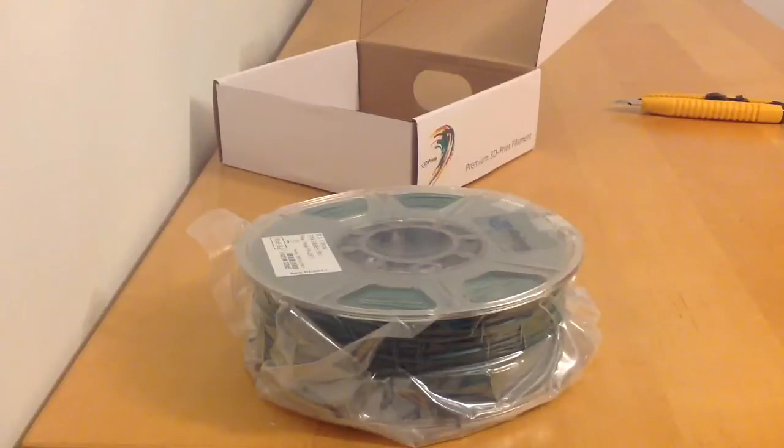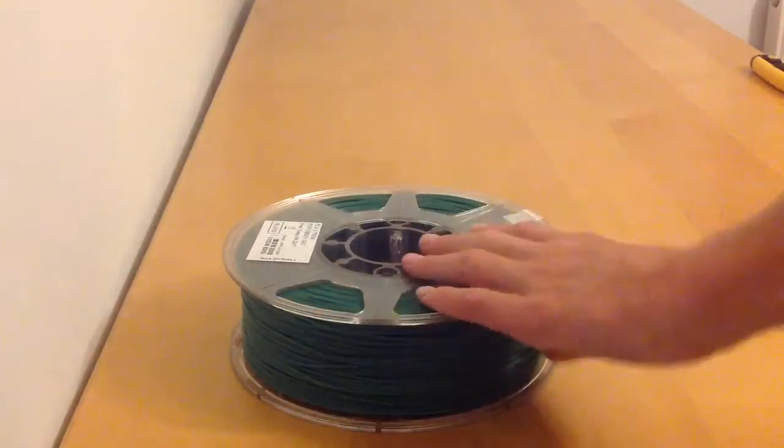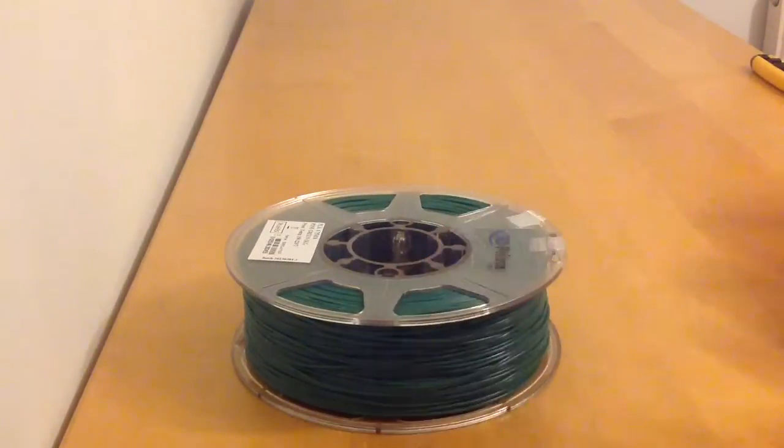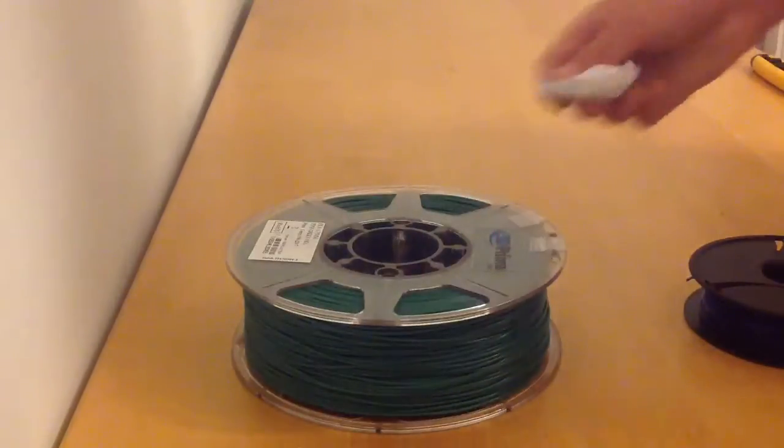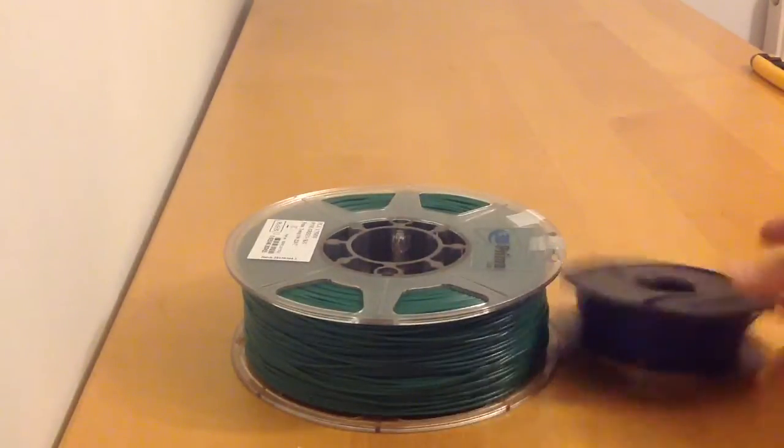This is going to be for my M3D printer. I've just gone ahead and taken the vacuum sealing off of it. It came with silica gel inside to keep the moisture out.